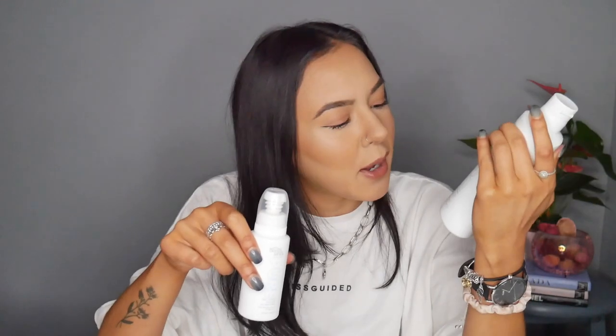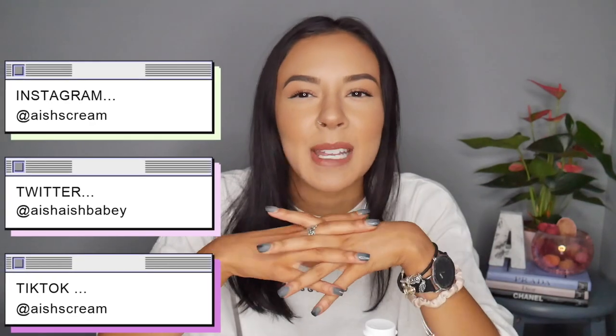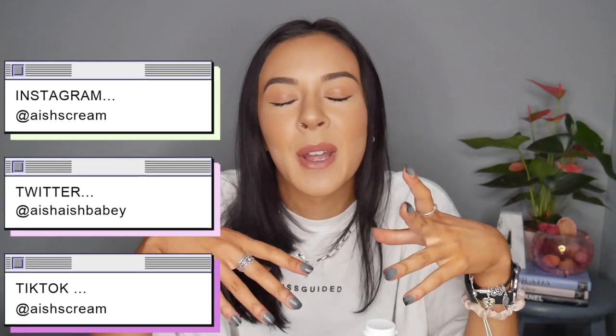The Foaming Mist retailed for £15 and the Tanning Water retailed for £16. I picked up the light to medium version however there is a dark version as well. The Tanning Mist doesn't have different shades unfortunately, but there is also another option of tanning drops which, if you want to get a little bit of a darker tan, might be the better option for you.